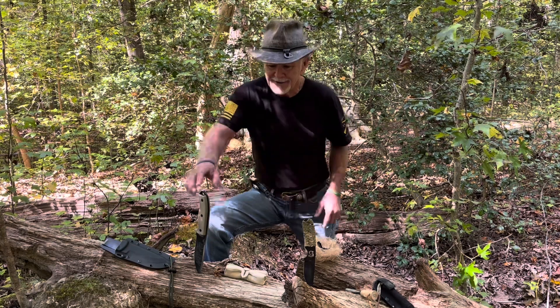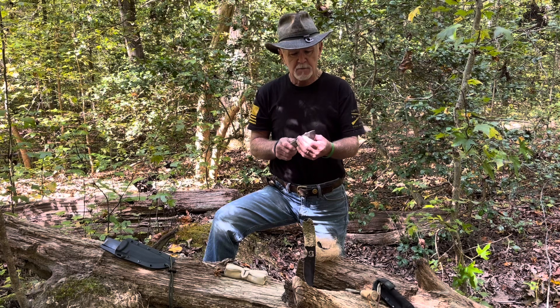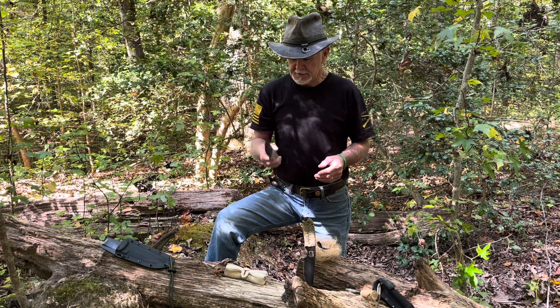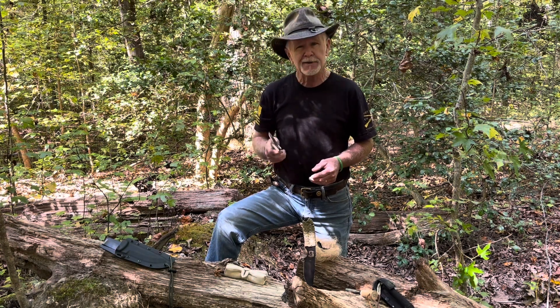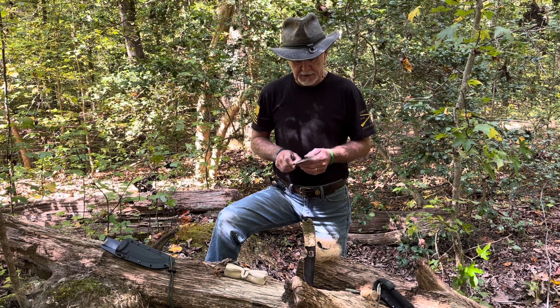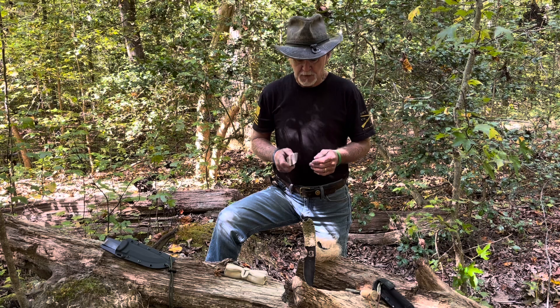Most recently I just bought a tank of a knife called the SE5. The reason why I bought it is because it's a tank of a knife — it's nice. I wanted something beefy that I could baton through some wood, and this knife does the trick. It's also made of 1095 steel.